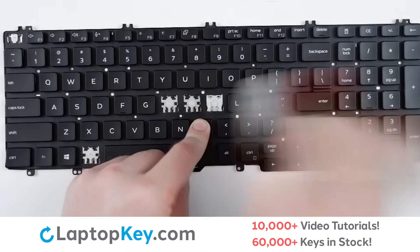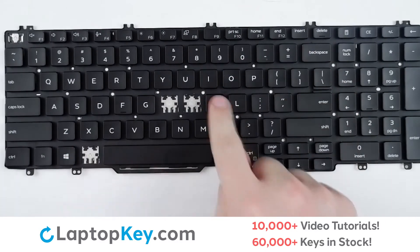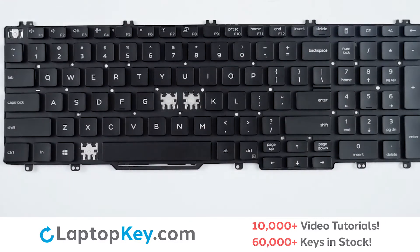Firm press. Take your key cap, align with the retainer clips, press firmly, and the key is reattached.